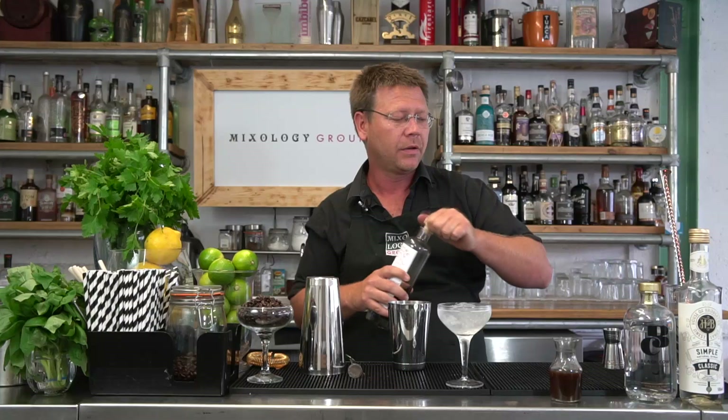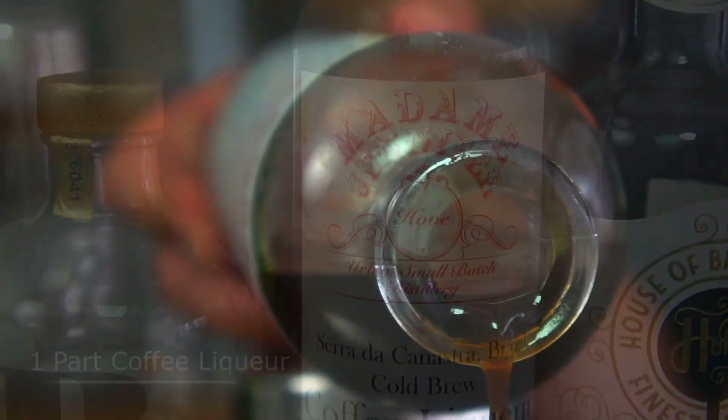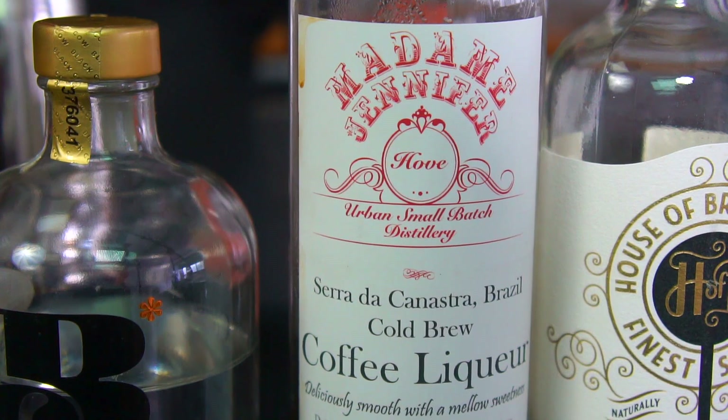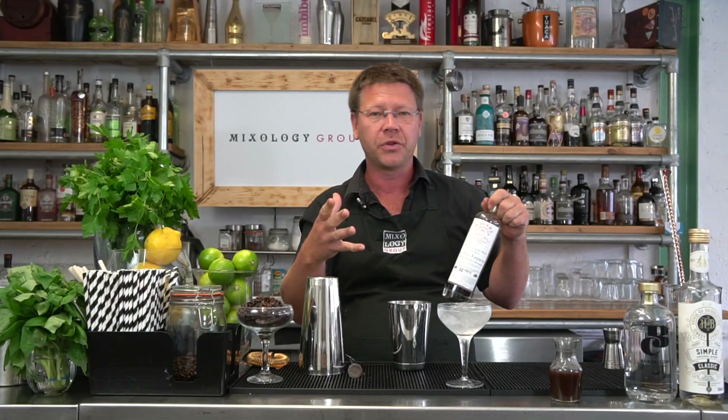Now it comes down to the coffee liqueur. The amount we're going to add is a very simple 20 ml. I'm going to use a locally sourced one — this is Madame Jennifer's cold brew coffee. It's a little bit less on the sugar, which is why I added in the spoonful of sugar earlier.